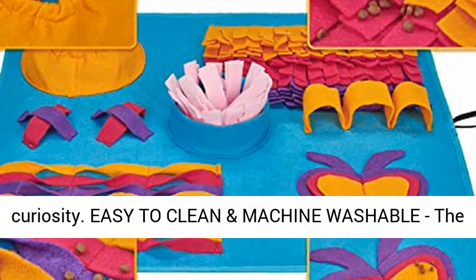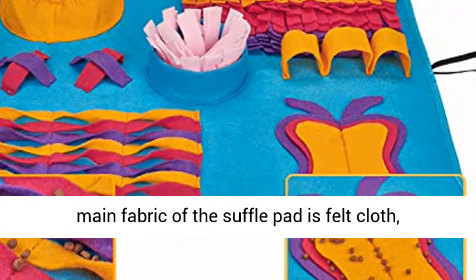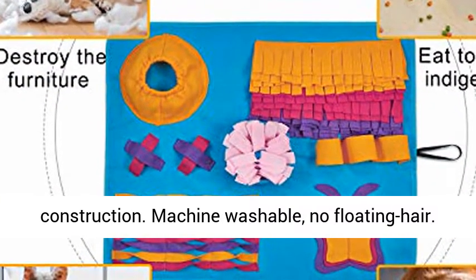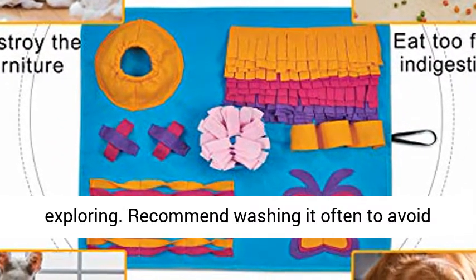Easy to clean and machine washable — the main fabric of the snuffle pad is felt cloth, eco-friendly, durable, and easy to clean. Machine washable with no floating hair. This pet feeding mat is soft and safe for pet exploring; recommend washing it often.